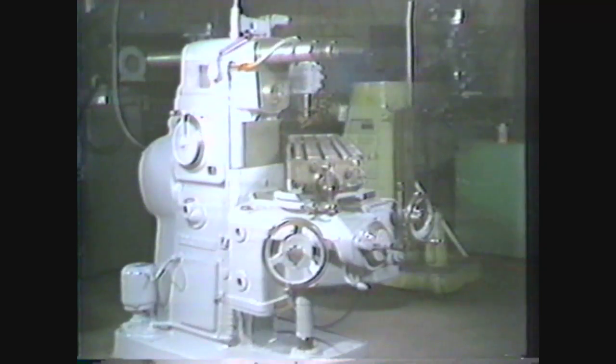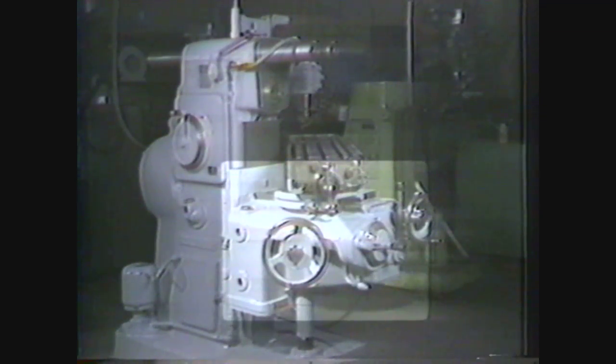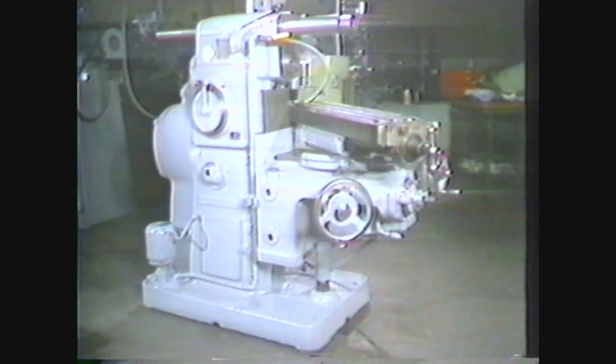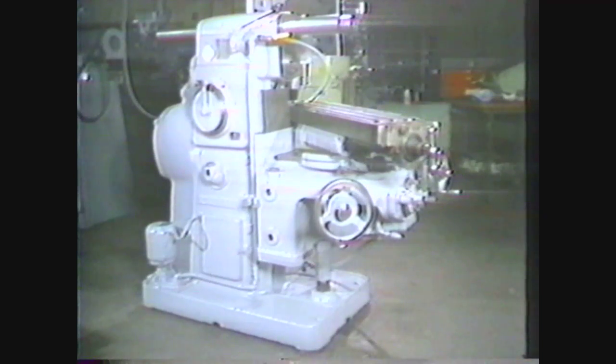This horizontal milling machine is a knee column type, so designated because of its vertical column and projecting knee-like casting. The knee with its accessories allows the table movements that make the horizontal milling machine so versatile. The base and column are usually one heavy casting which supports the other components of the machine.